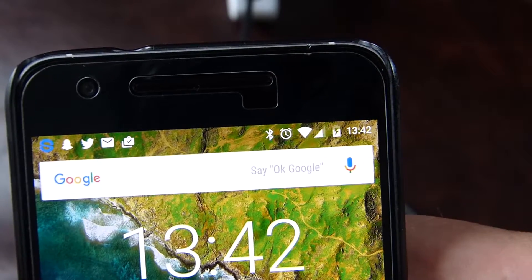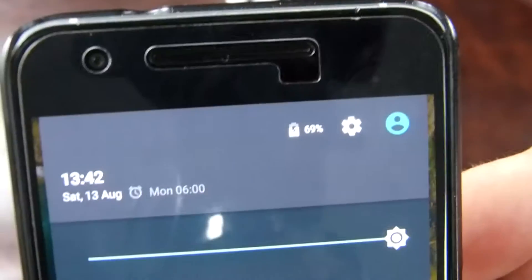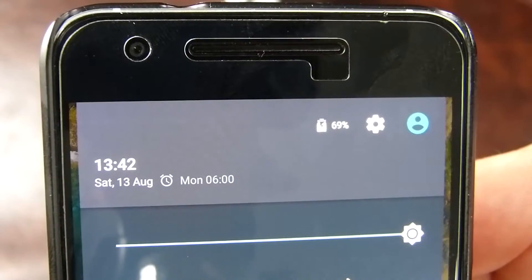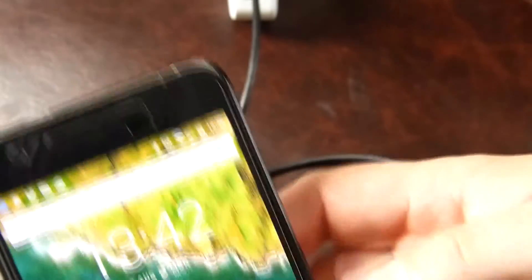Here we are at 1:42 the same day, and the charge has gotten up to 69%. So that's not a huge amount — for 41 minutes, that's not a particularly massive difference in the charge. I think the actual Nexus charger itself with USB-C does an awful lot better.